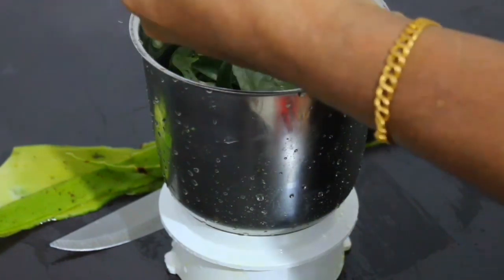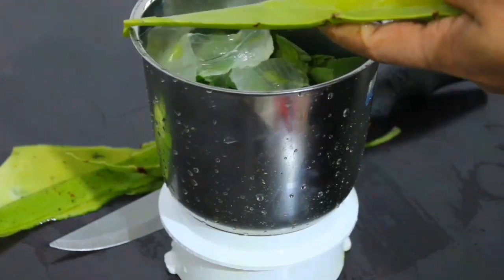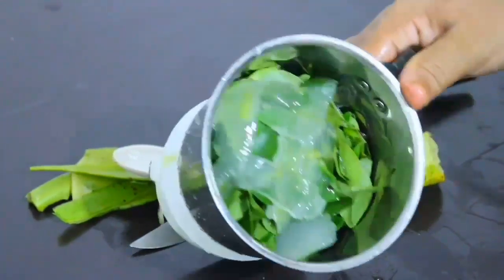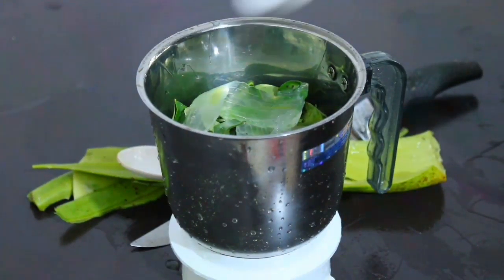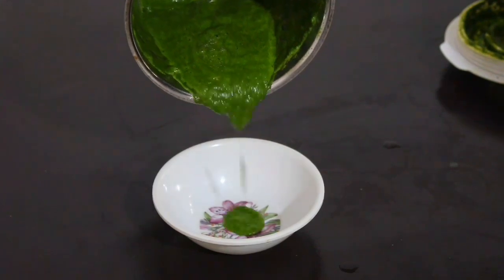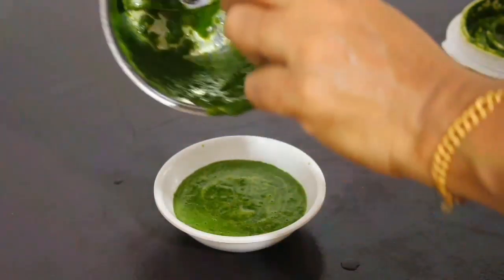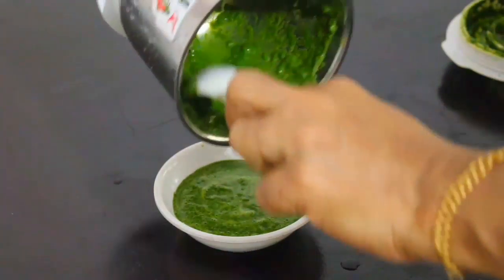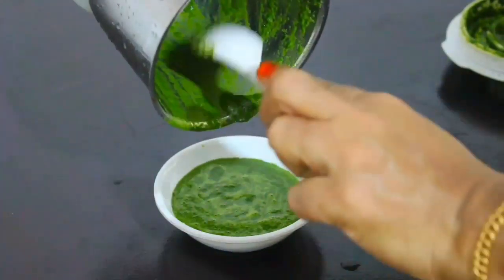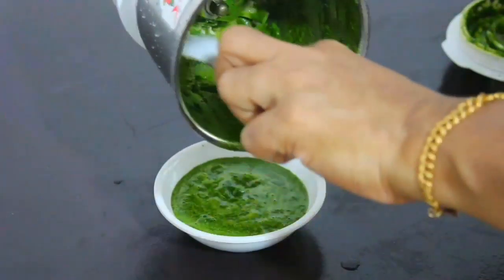We will mix the aloe vera gel and mix it with a soft and dry consistency. We will mix the aloe vera and make it a consistent mixture. I am going to make it a little more.